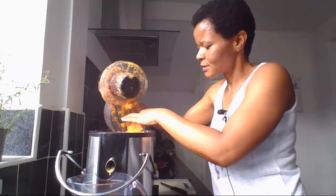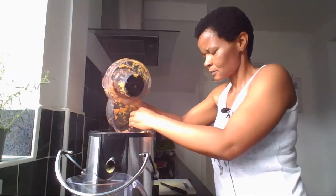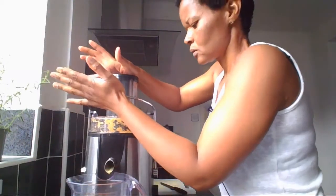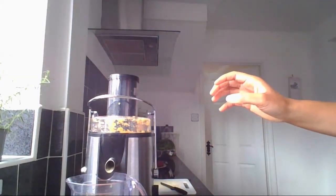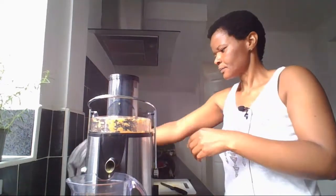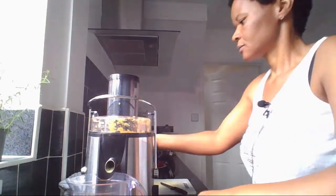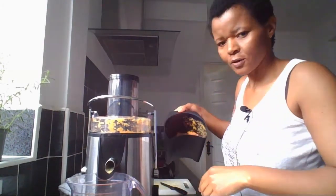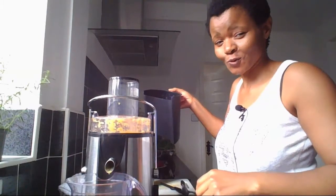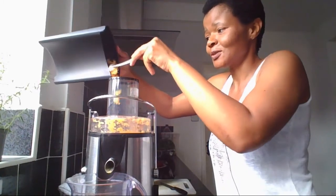It has squeezed quite a bit. We've got loads — look, so thick! It's telling me that I need to do it more. One more time, squeeze one more — there's more juice in there, so I gotta listen. I'm gonna do it one more time.